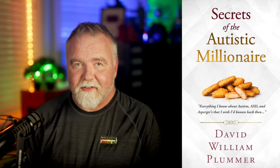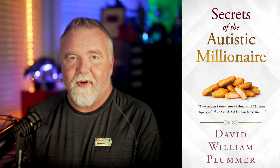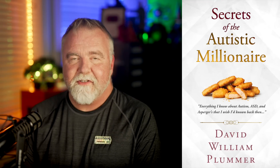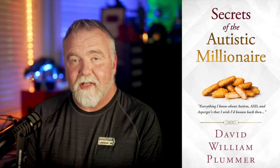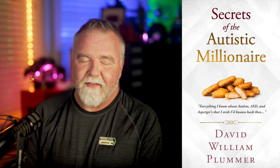Now if you happen to have any interest in matters related to Asperger's or ASD, or if you live with or work with or love someone who's on the spectrum, be sure to check out my book on Amazon: Secrets of the Autistic Millionaire. It's got nothing to do with money and everything to do with living a successful life on the spectrum. It's everything I know now that I wish I'd known back then.